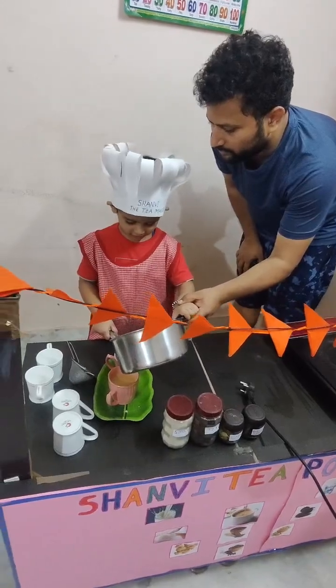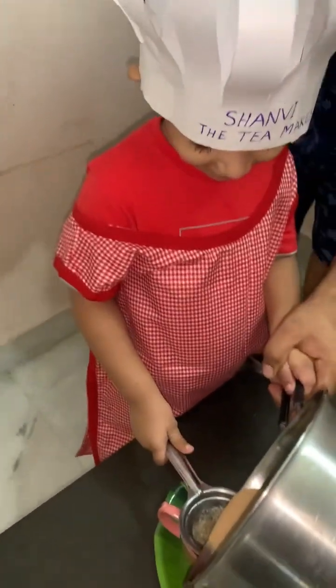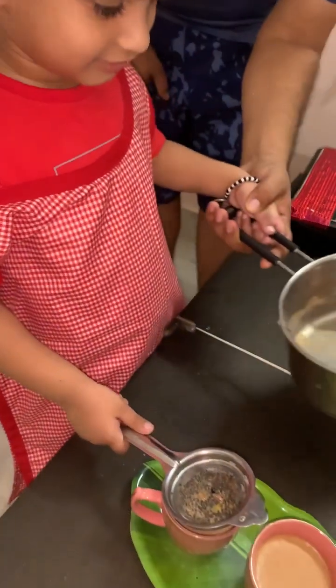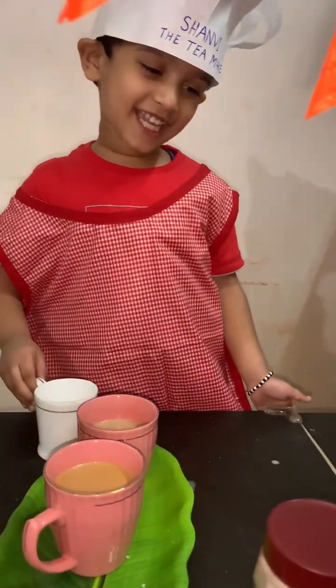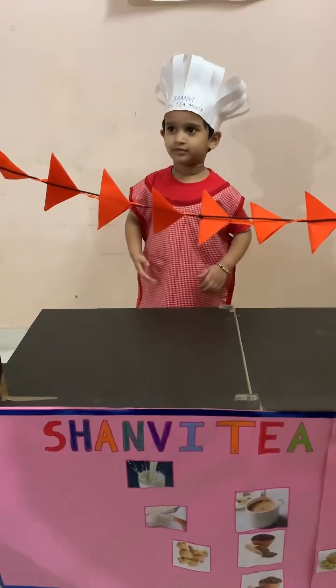Now let's drain the water. My tea is ready! Time to drink!